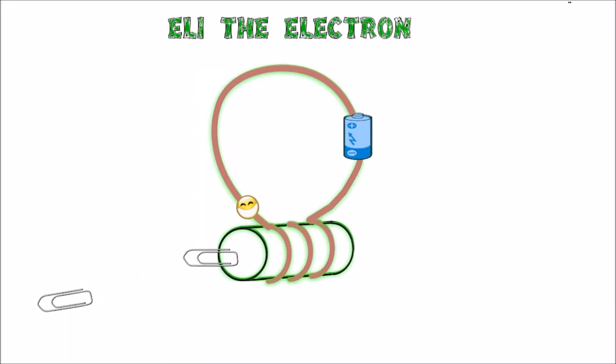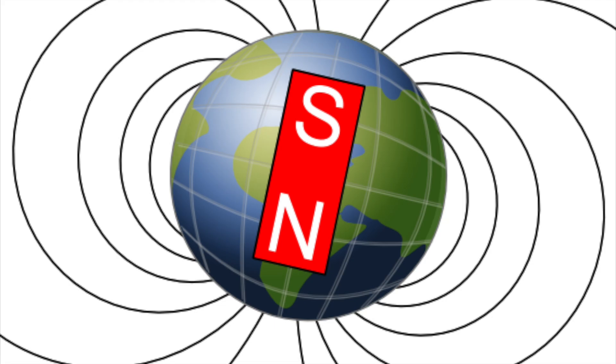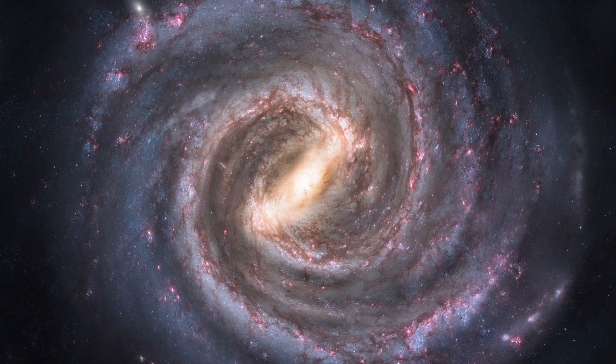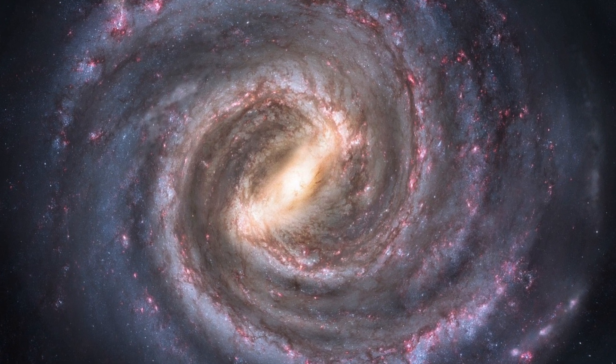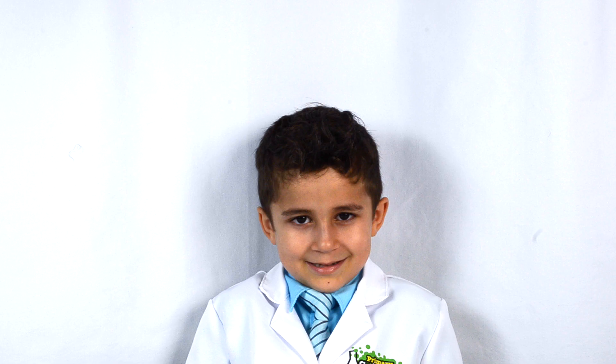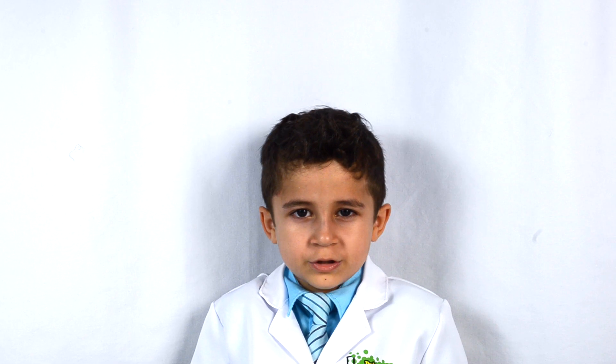Now that the steel rod is magnetized, it attracts the paper clips. Did you know the Earth has liquid inside of it? This liquid has charged particles in it. When these charged particles move, it gives the Earth a magnetic field. Do you see the magnetic field around the Earth? Did you know that our Milky Way galaxy has a magnetic field? Because of all the moving charges in space. You've just learned how to make your own electromagnet.